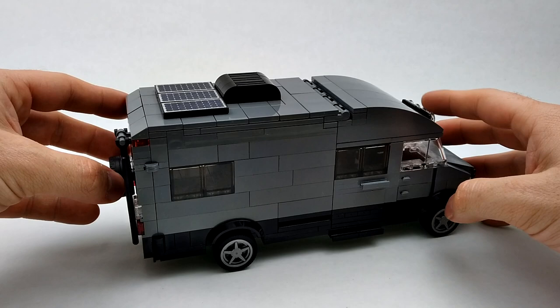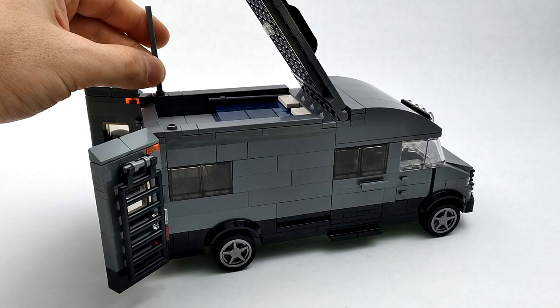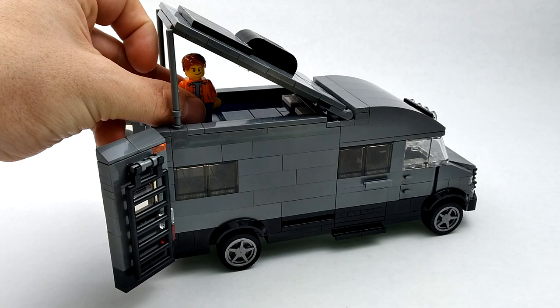We can open up both our back doors and lift up this roof piece. We've got a bed up top here and poles to hold up the roof. There's also a little light underneath the roof piece, and we've got enough room for a minifigure to stand and walk around or lay down.